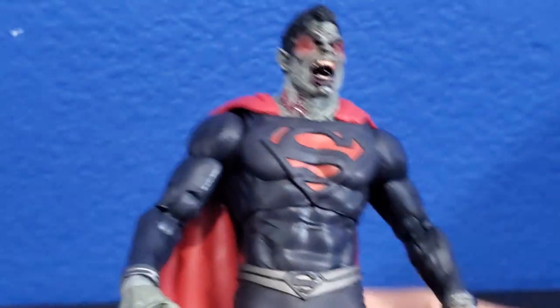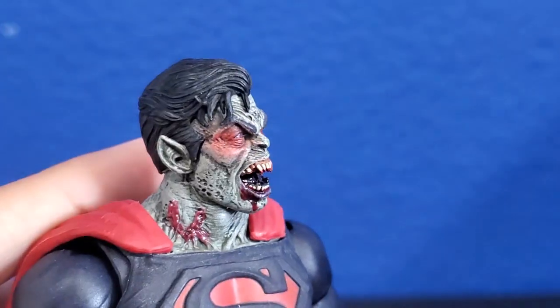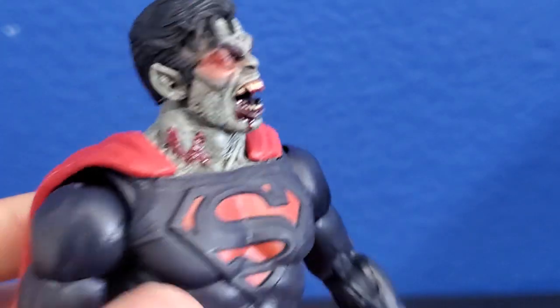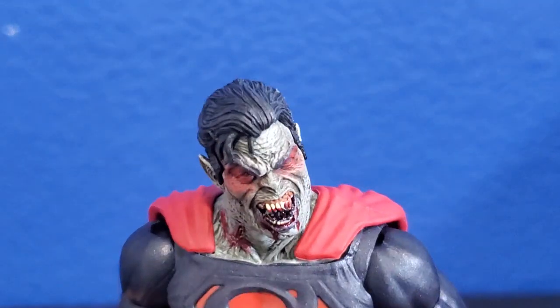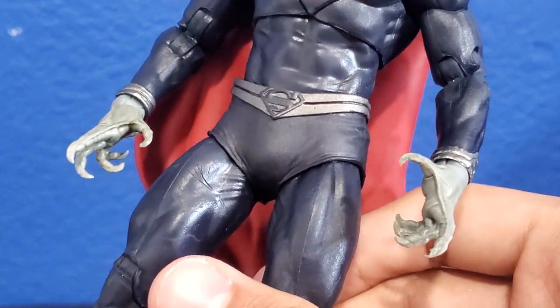This figure is just absolutely amazing. The hair is well sculpted — really like the hair. Can't wait to get the other vampires. I believe there's a Batman one — if there is, great, and if there's not, then I may be wrong.